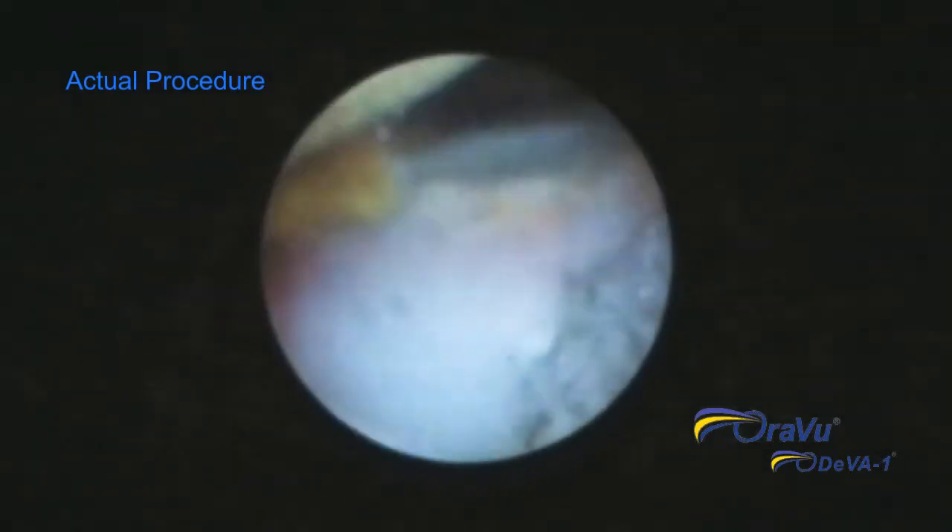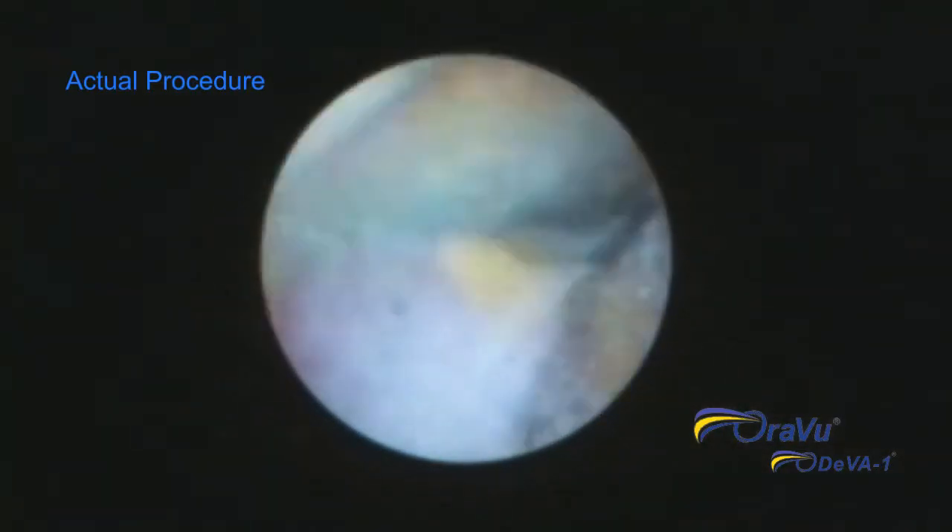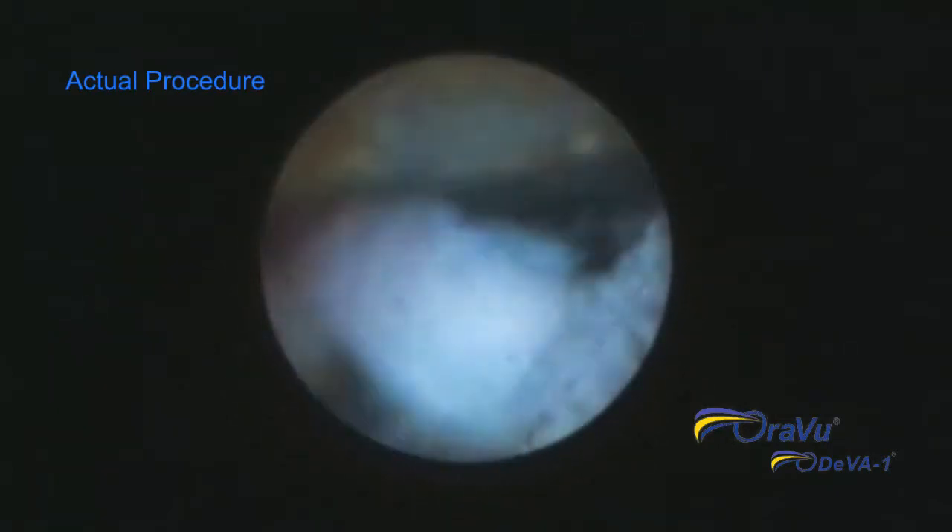Without the DIVA-1, the dental hygienist is removing calculus in the blind. Because it is only a tactile procedure, the hygienist only knows the surface is smooth, not completely debrided.